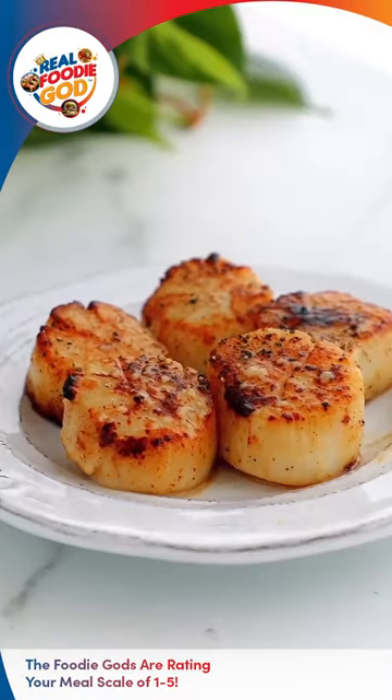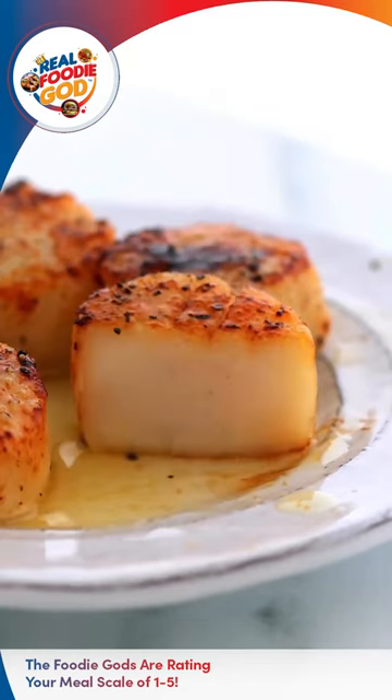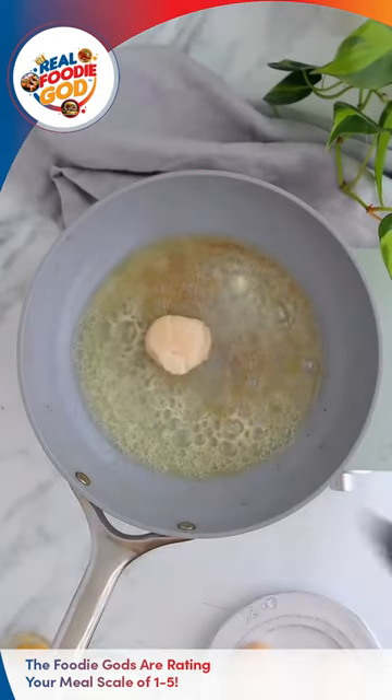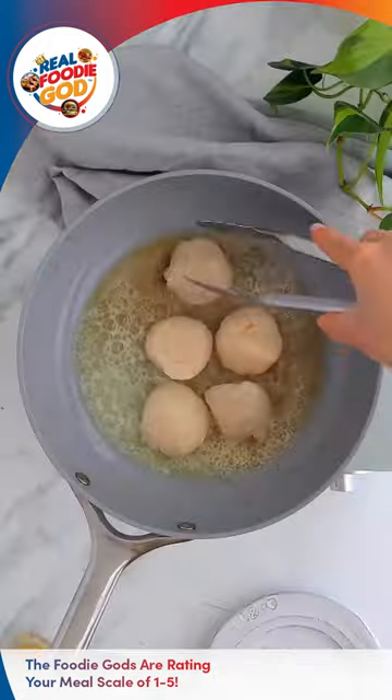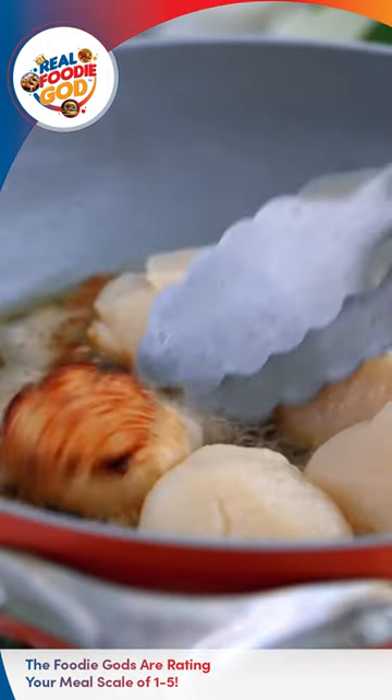It's the Real Food Heat God with another review, and today we got something special. The miso garlic butter scallops recipe is a delicious and easy-to-follow recipe that results in juicy and tender scallops with a flavorful homemade miso garlic butter sauce.